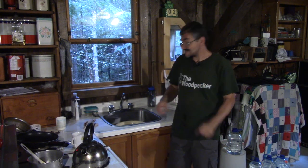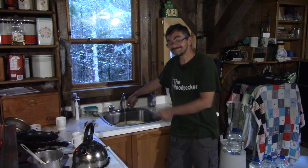Hi! On The Woodpecker today, I'm at the cottage, and this time around I changed again the way I pump my water.